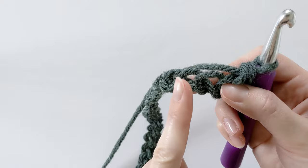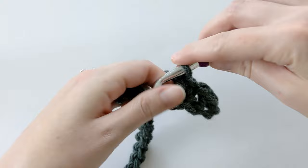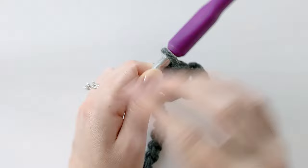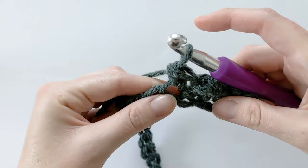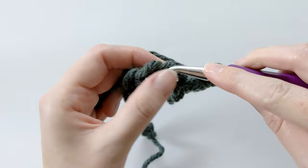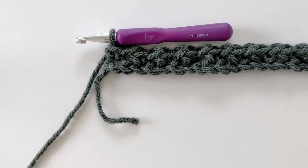Now we want to chain one and single crochet in the next chain. So we're going to skip this chain — chain one, skip this chain and single crochet in the following chain. That's going to be our pattern till the end of the row. Chain one, skip the next chain and make a single crochet in the following chain. Continue to do this till the end of the row.